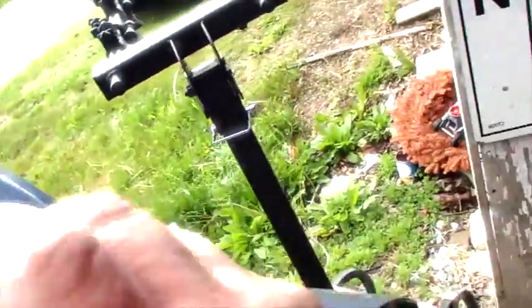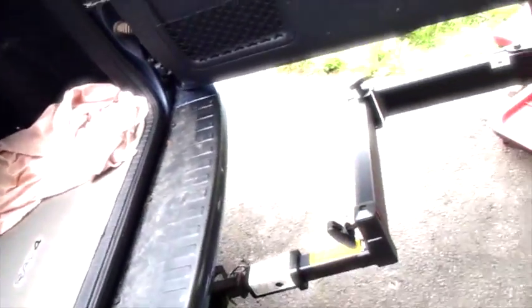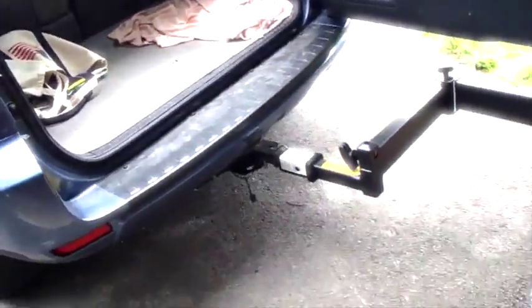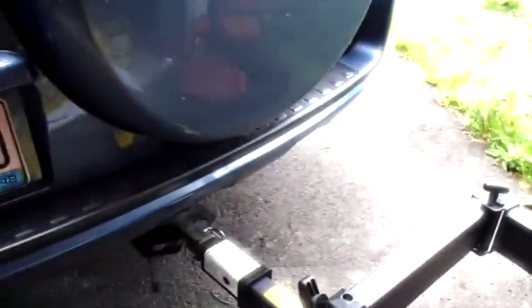The RAV4 has that spare tire on it, so it literally needs to be out there a ways to be good. And it is. You can load your vehicle like that and then close this door, swing everything back into place, and you're good to go.